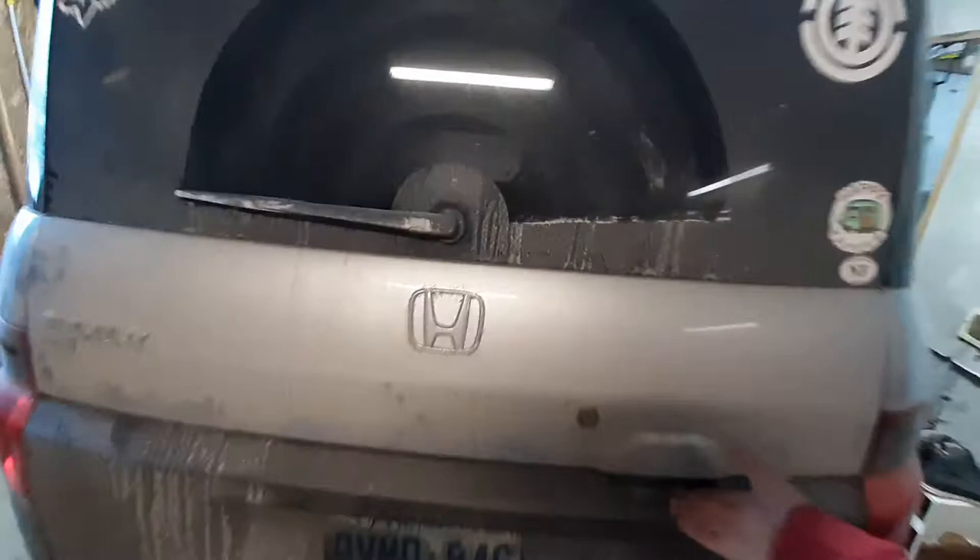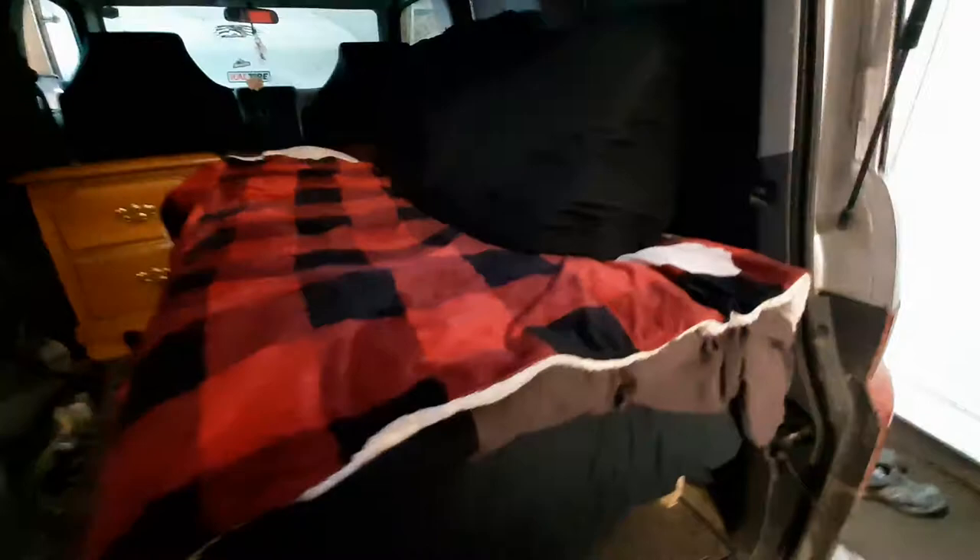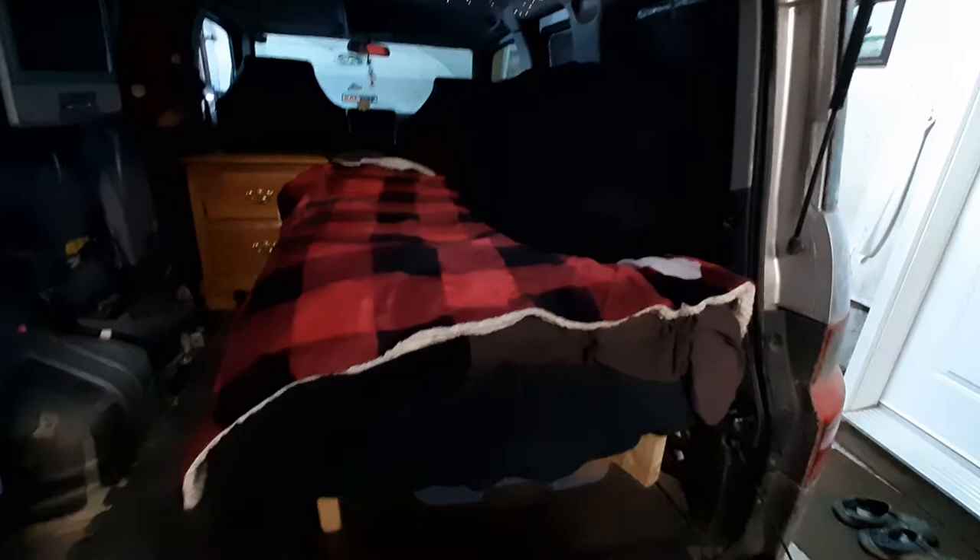So a little camper set up back here — nothing too crazy. There's a lot of crazy setups that are on YouTube; mine's nothing too crazy. Just kind of started off with keeping the chair in there and having a piece of plywood on top, and then just moved to this today and got this all set up.